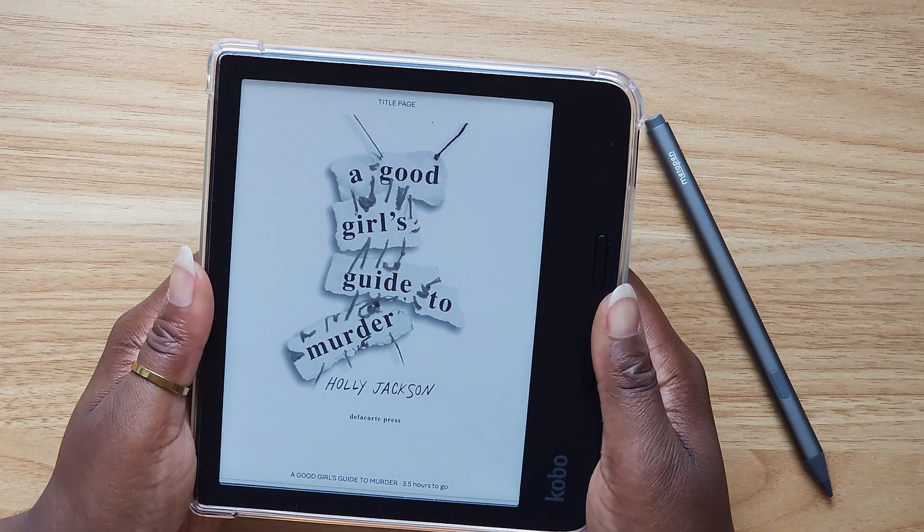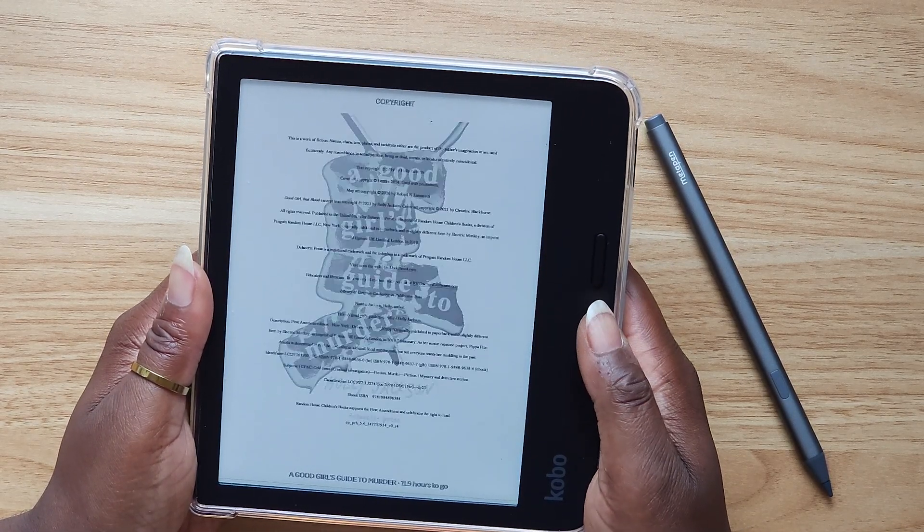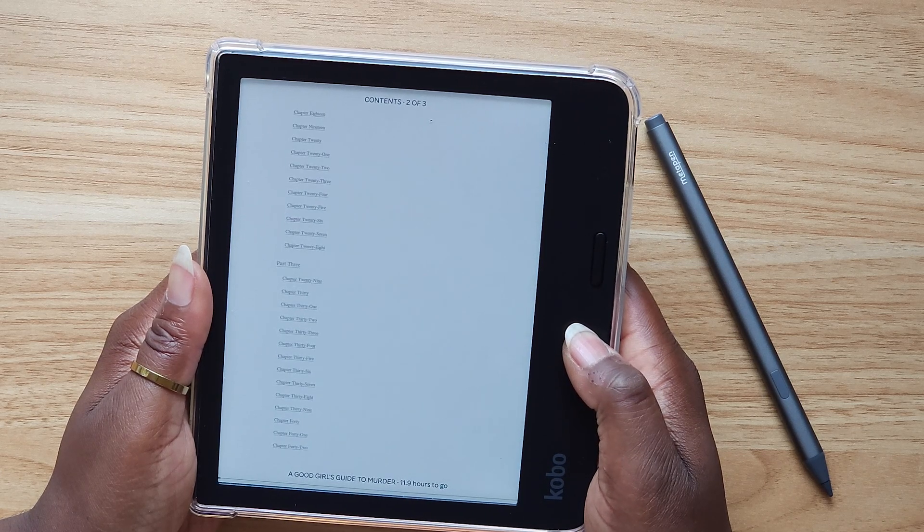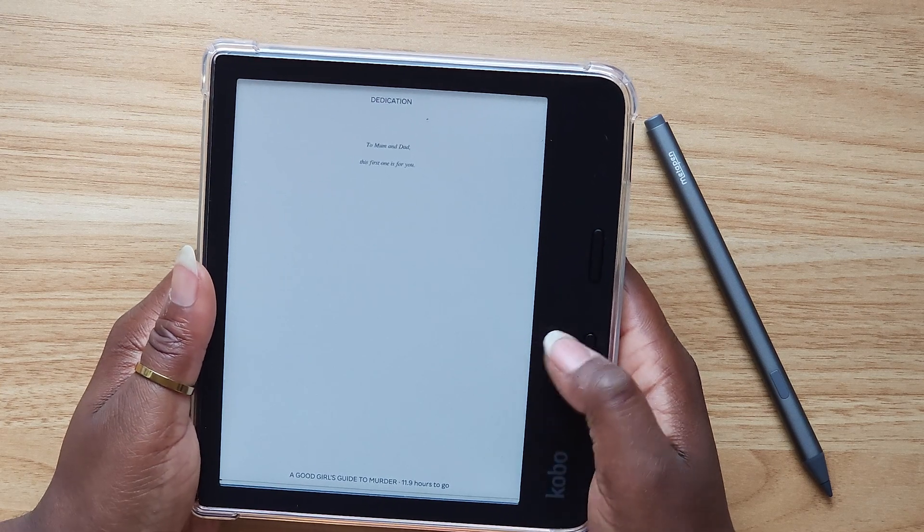In order to use multiple library cards, you actually have to sign out and sign back in. But whatever you've already saved to your device is going to stay there until your time is up for renting the book.